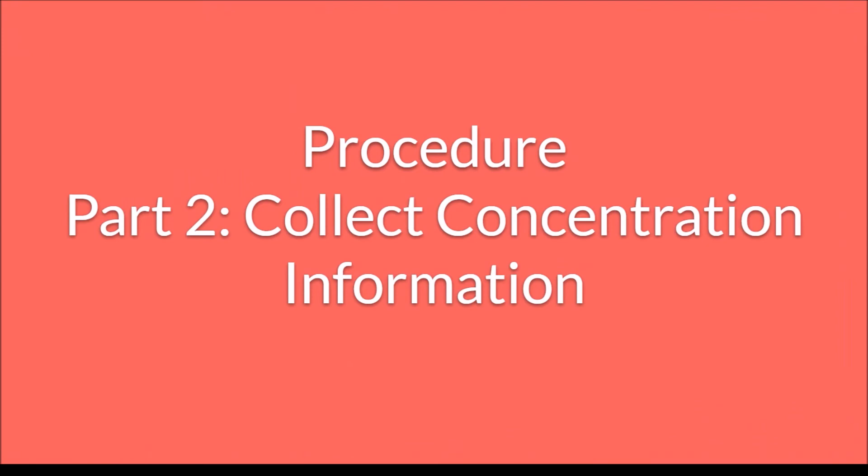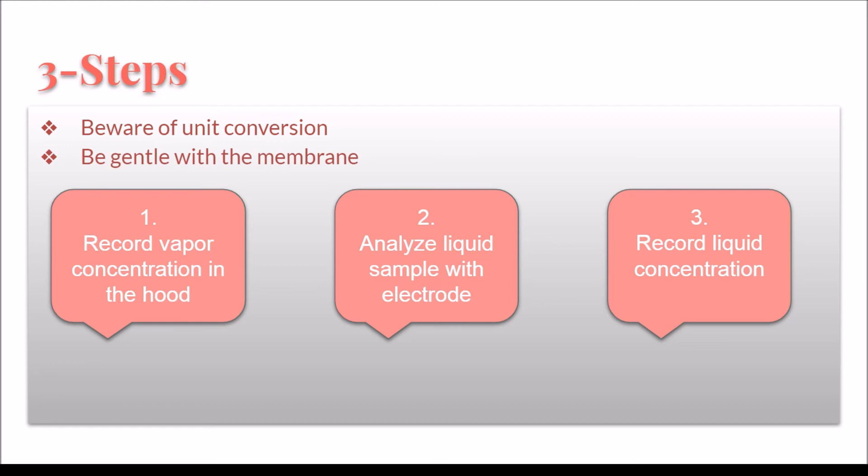Next, the concentration of the collected samples will be measured. This will be done by measuring and recording the concentration in the hood, analyzing the liquid sample with an electrode, and recording its concentration. Beware of unit conversions and be gentle with the membrane.